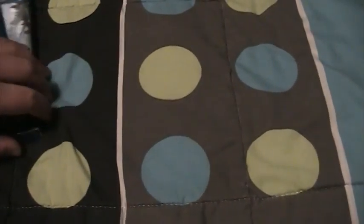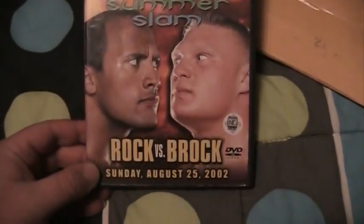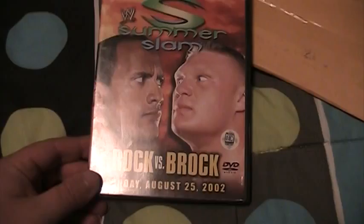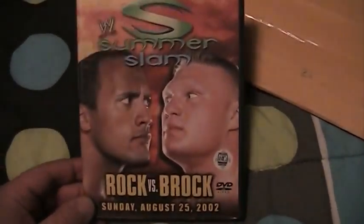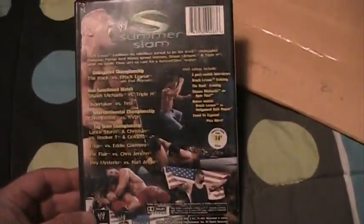So those are my Walmart pickups. Now we're gonna go on to the mail that I got. Starting off with this package here, which is a DVD — WWE SummerSlam 2002, Brock vs Rock. Been wanting to get this for a while; this is widely regarded as one of the best SummerSlam events of all time. Got this off Amazon for $11, which is pretty good.